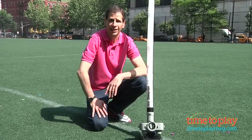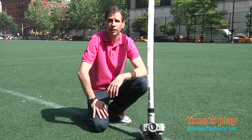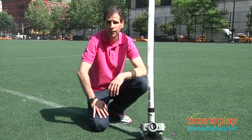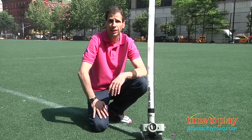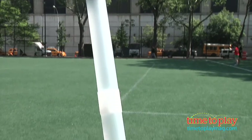Hey, this is Jim from TimeToPlayMag.com. I'm outside on a baseball field and are you ready to refine your hitting skills? I have the SKILLS LIFO Pro Soft Micro Pitching Machine. Now instead of a standard ball, it comes with 12 micro soft balls and does hold up to 26.